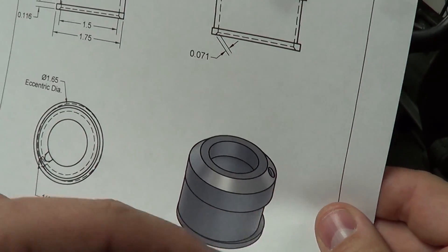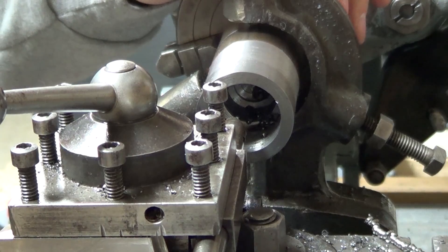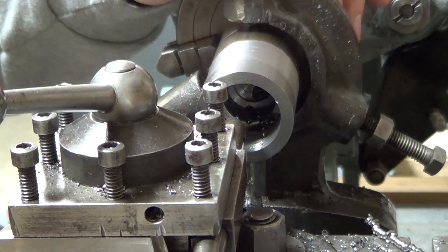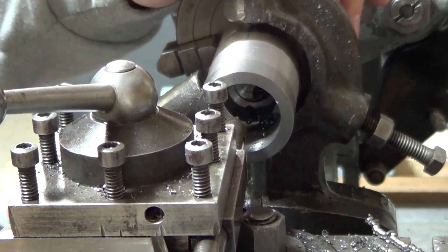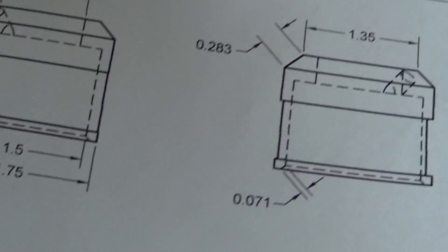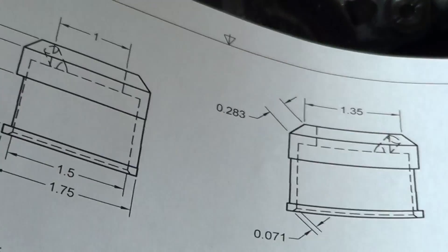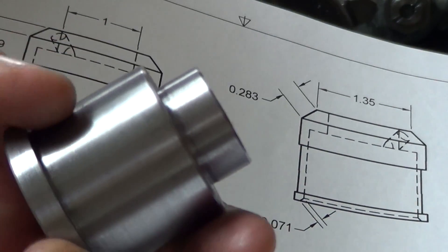So it has this eccentric inside there. I went ahead and drilled it out as far as I could with the largest bit I have, which is a one inch bit, up to inch and a half. That will allow me to fit this down inside.